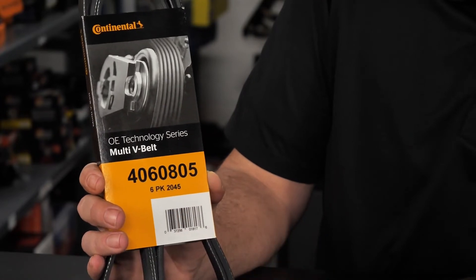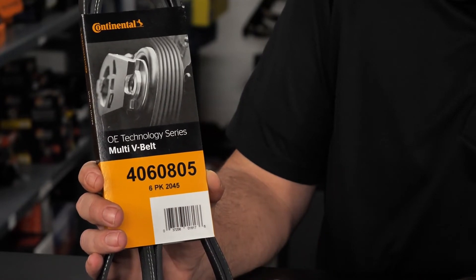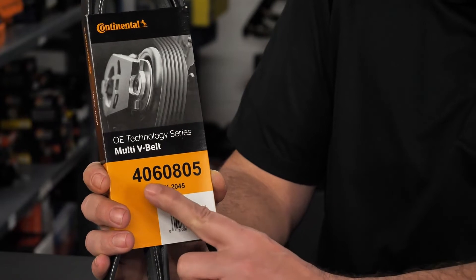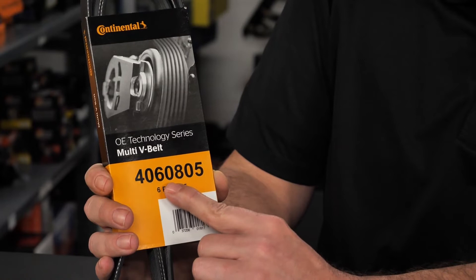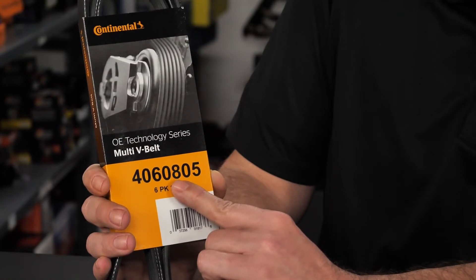The second and third digits designate the number of ribs. The fourth, fifth, and sixth digits indicate the length of the belt. And the seventh digit is the remainder of the length that is less than an inch.